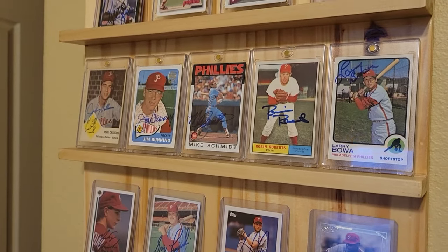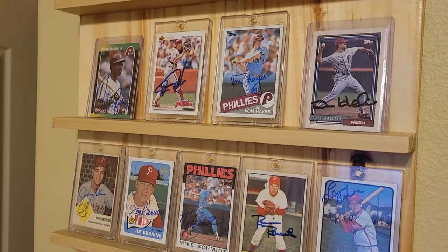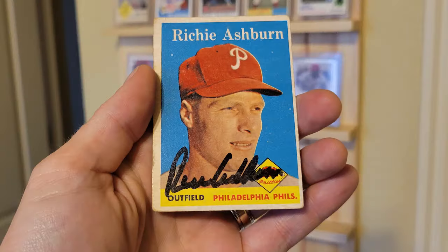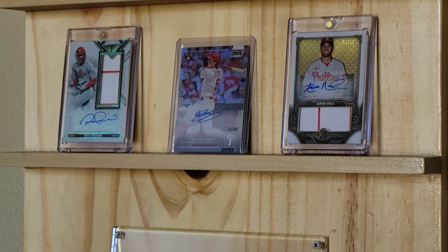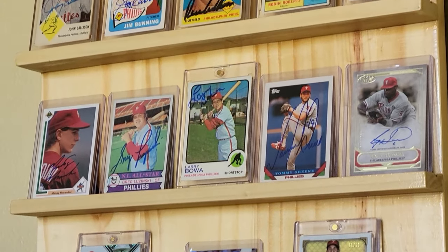So there it is — a DIY baseball card shelf, custom made for less than $20. To celebrate, I picked up an autograph. And not just any autograph, but a 1958 Topps on-card autograph of Richie Ashburn. Ashburn passed away more than 25 years ago, so his autographs are getting harder to find and more expensive. But now I've gotta rearrange things — and that's why baseball cards are fun. So I poured a Lagavulin and rearranged the whole thing for Mr. Ashburn.